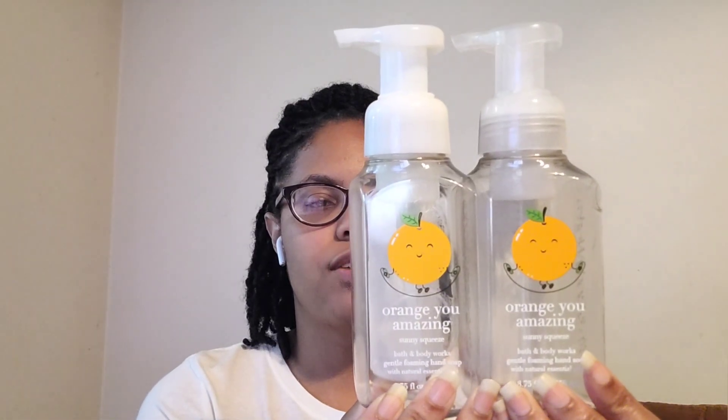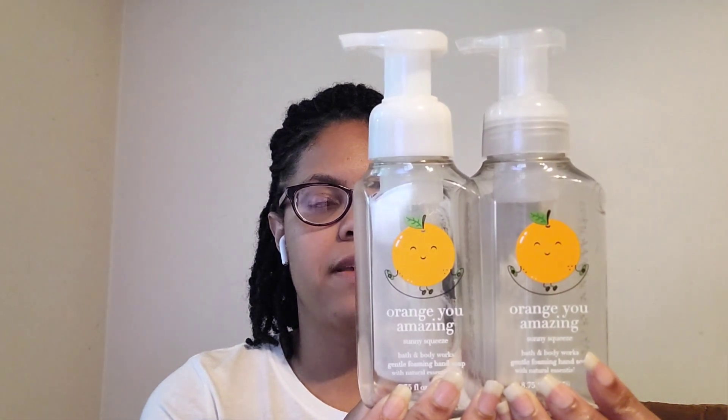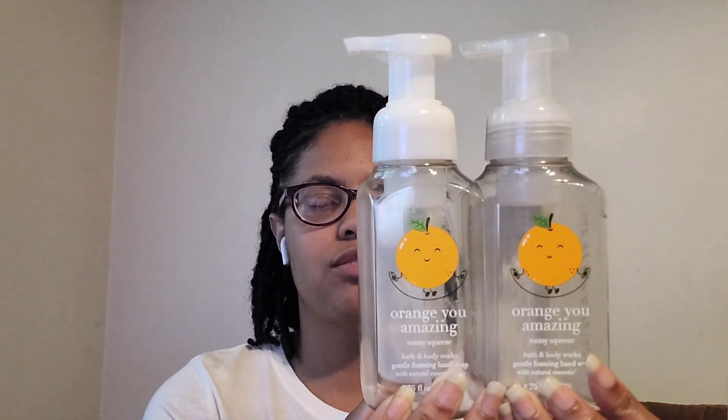The last two soaps were Orange You Amazing — fresh squeezed orange, tangy tangerine, and sugar crystal. Really nice, sunny squeeze. Good for a summertime hot day — a really bright, fruity scent.